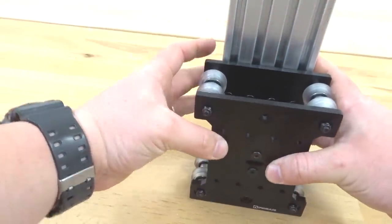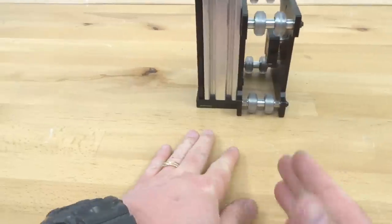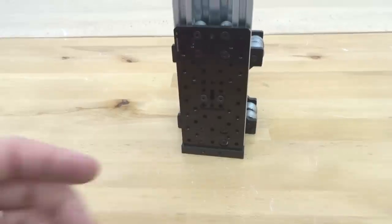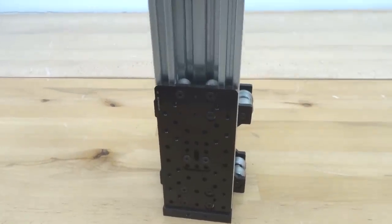Now our Z-axis assembly is looking great. As you can see, this is where the X-axis will run through, and then your Z-axis will be running up and down vertically. That looks great — let's go ahead and set this to the side and we'll move on to our next step.